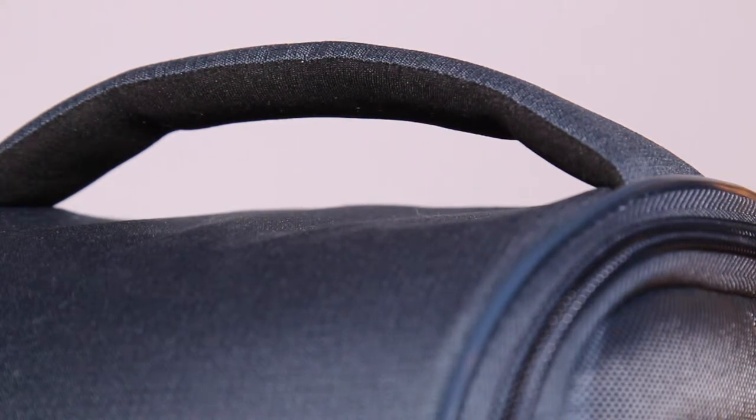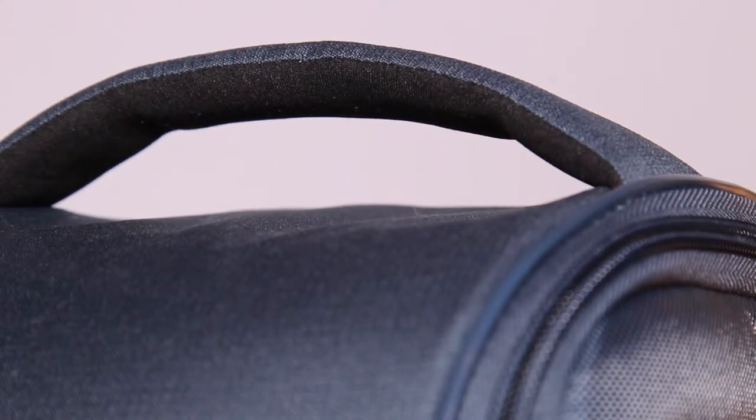The handle feels great. The top is the same material as the rest of the bag, and the inner side is kind of like a fleece material, which is really soft.